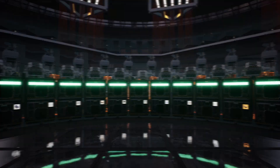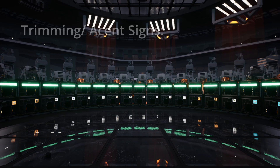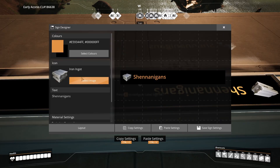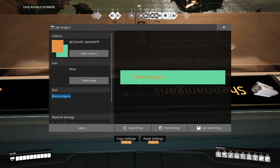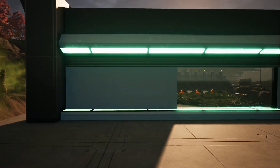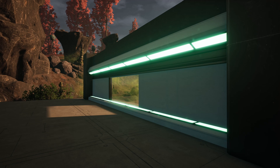The next thing we're going to look at for sign usage is trimming, or what we often call accent lighting. I like to color the sign in one base color then turn the emission up to two. This gives off a great glow which you'll see me use often in my factories — it's almost like a cyberpunk, neon-esque kind of feeling.